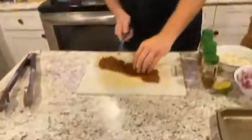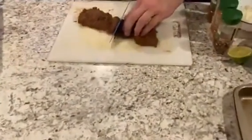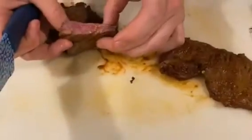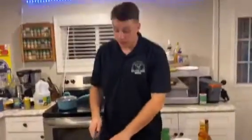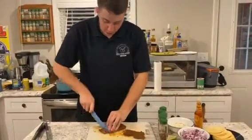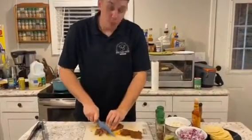Okay guys, so these have been resting for about 10 minutes. Now we're going to cut into it and see how it's looking. Ooh, a nice, deep medium rare — it's going to be super tender. So what we're going to do next, we're going to slice these up super thin so we can use it for our tacos, and then we're going to start plating them.